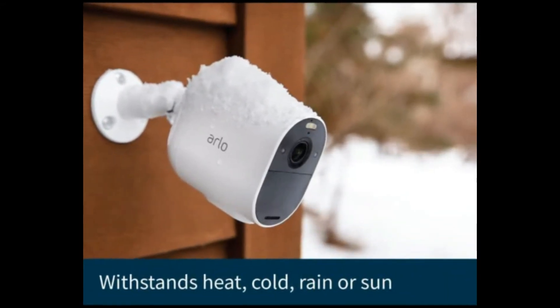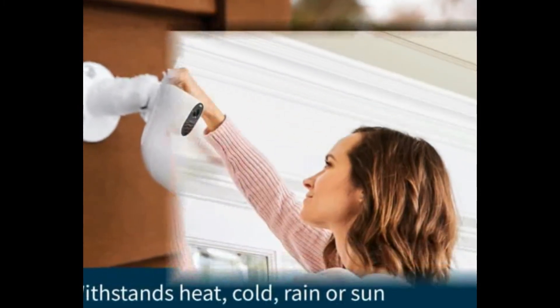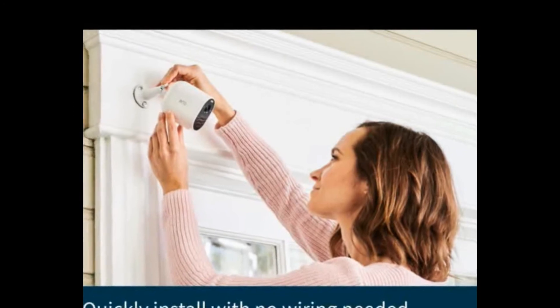Spend less time recharging with 6 months of battery life on one charge. No hub required — connect directly to Wi-Fi.